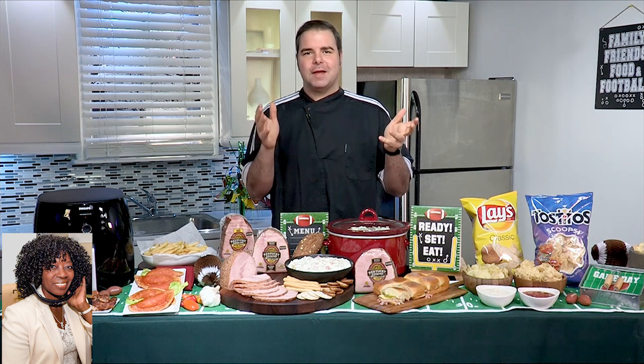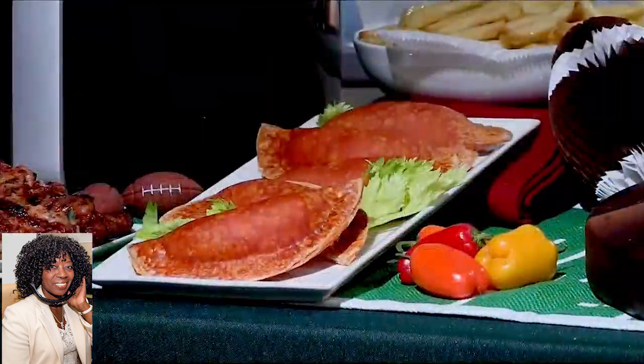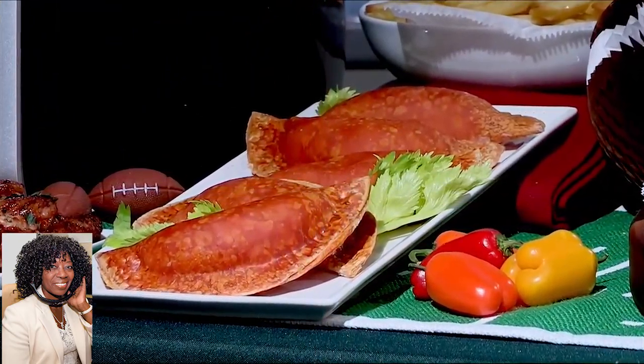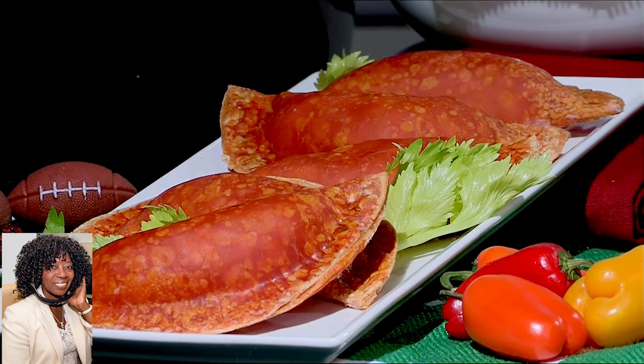Well, as usual, game day is a time to gather with friends and family. So this year, here's what I'm cooking up — these right here are my buffalo chicken empanadas. You simply mix some shredded rotisserie chicken with cream cheese, mozzarella, buffalo sauce, and stuff them right into an empanada disc.